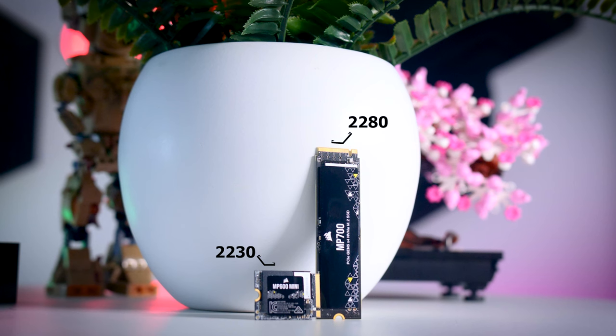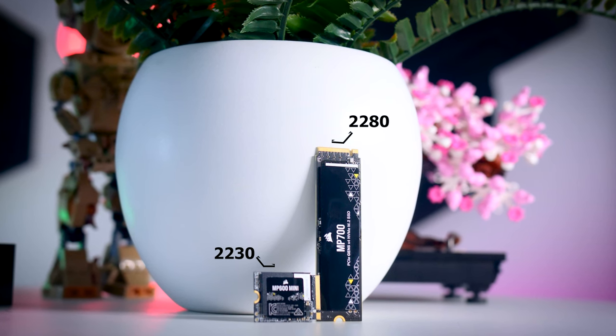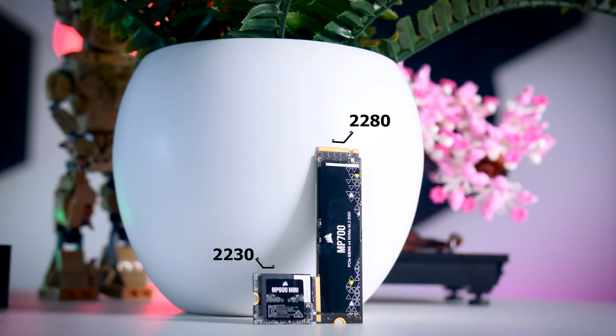These 2230 drives are obviously even smaller than your typical M.2 NVMe drives and they're made for devices like the Steam Deck, certain laptops, or mini PCs. The name 2230 basically means they're 22 millimeters wide and 30 millimeters long, while your typical 2280 drive would obviously be 80 millimeters long.